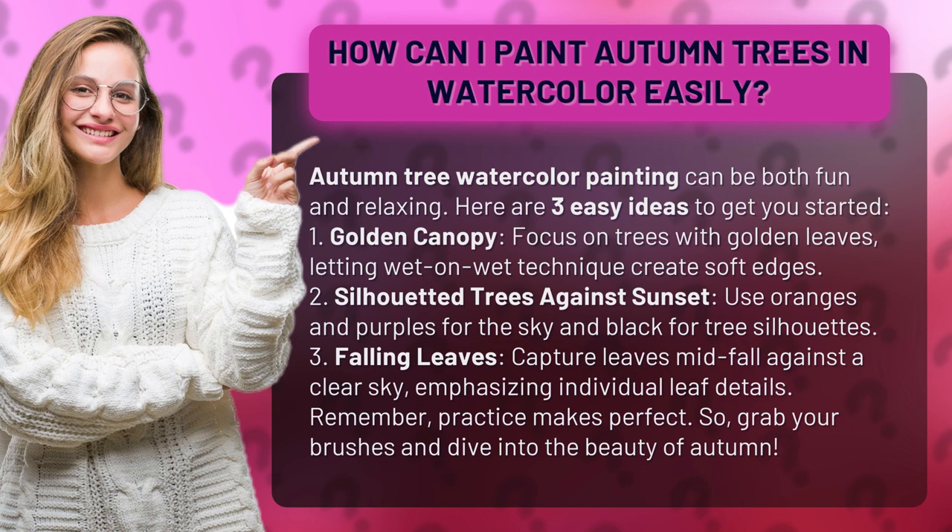2. Silhouetted Trees Against Sunset. Use oranges and purples for the sky and black for tree silhouettes.